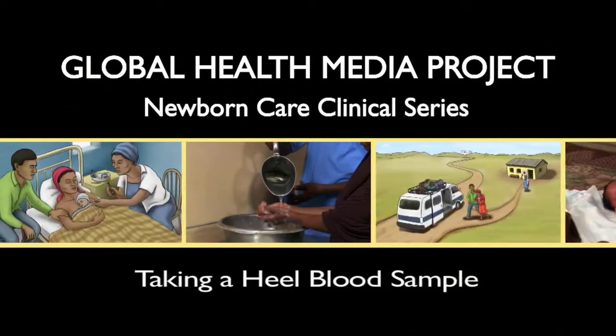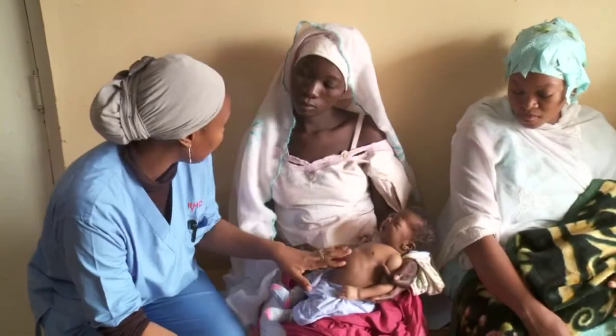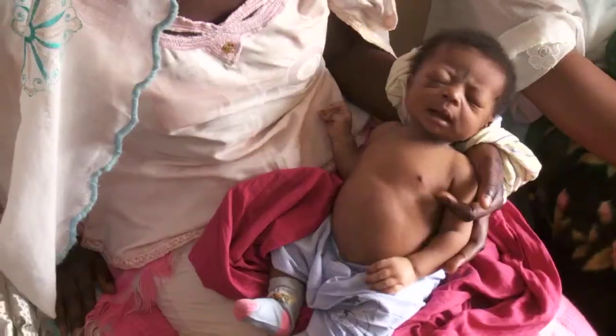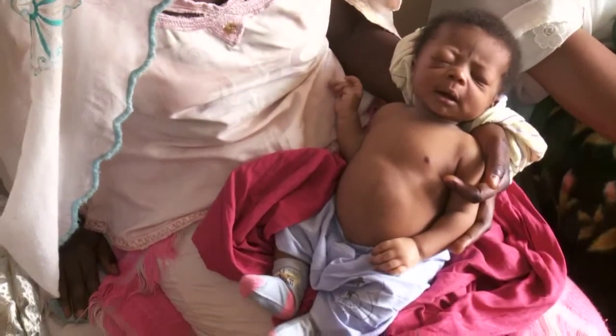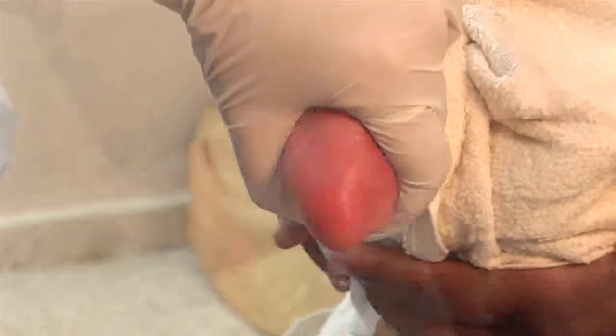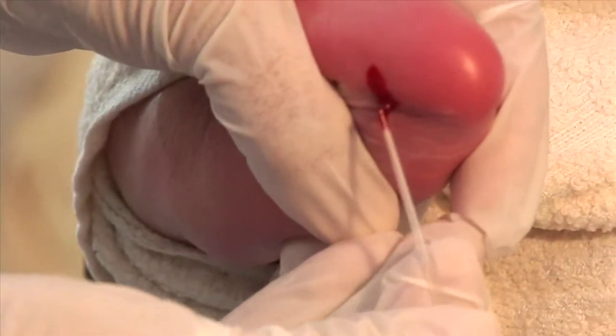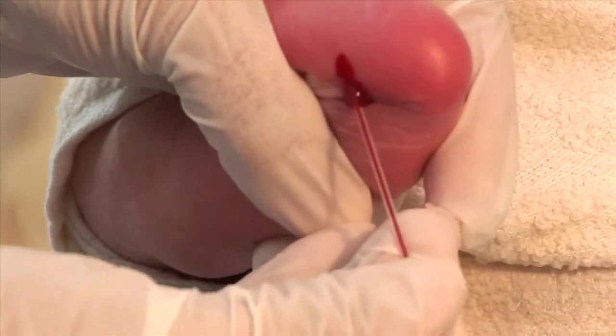Taking a Heel Blood Sample. Lab tests can give us valuable information to help a sick baby. Some tests, such as hemoglobin or blood sugar, only need a small amount of blood. A heel sample is best for that. This video will show you how to take a small sample from the heel.